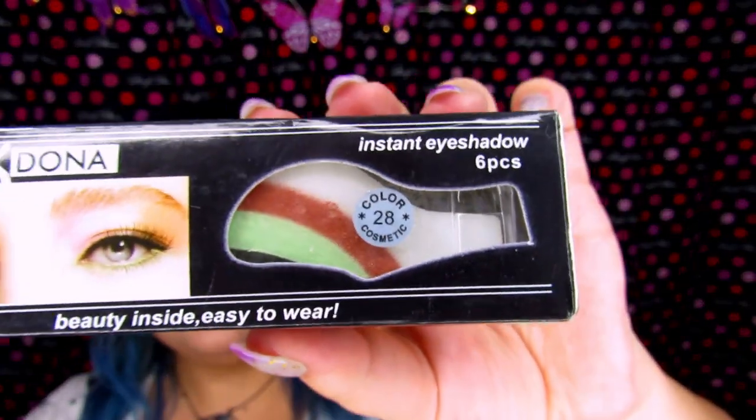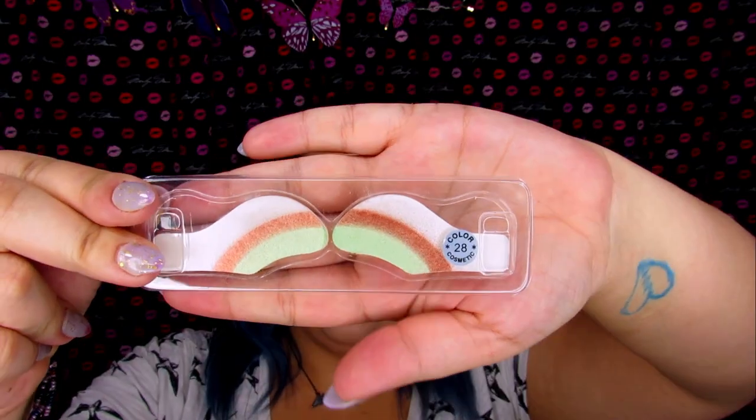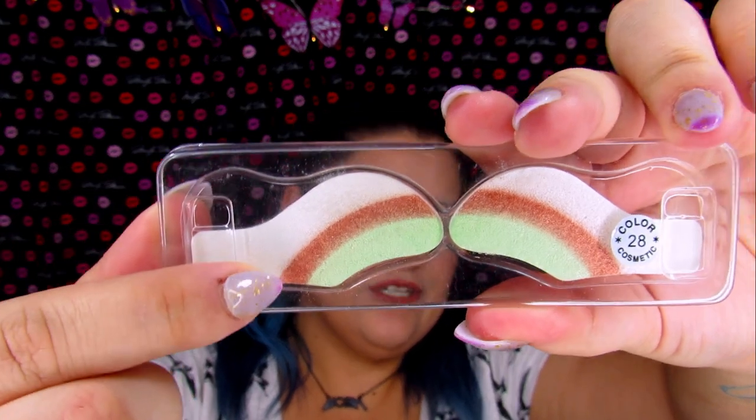This is Press On Eyeshadow, and this is color 28. If you can see the shade, it's like an orange, white, and green. There are six of them inside this little box, in this little plastic container. And you can see the shades — there's white, orange, and green. I am a little apprehensive about putting this on my face, but I want to see if it works. We're going to see if this part is a hit or if it is a miss.